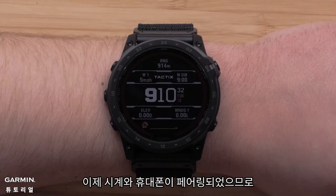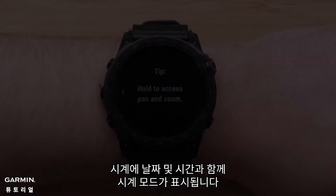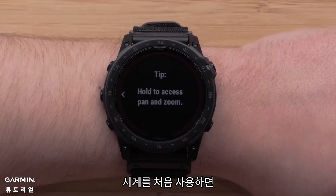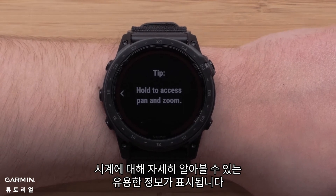Now that your watch and phone are paired, your watch will display the watch face with the date and time. As you first start using the watch, helpful tips will display enabling you to learn more about the watch.